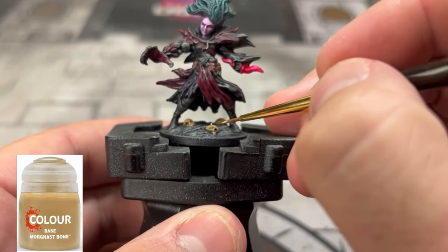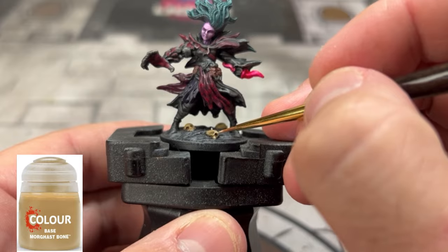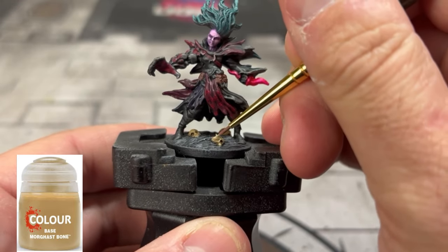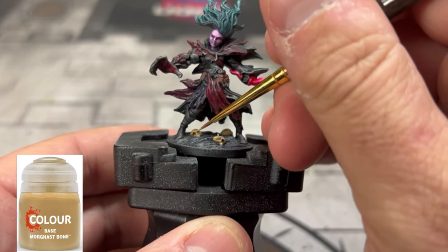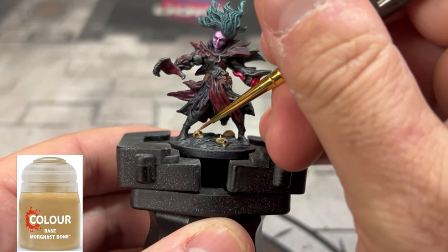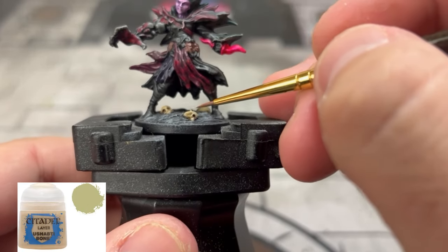Next, we're going to do a reapplication of Morgas Bone onto our skulls on the bottom, then follow it up with a quick highlight of Ushabti Bone — that'll be enough for the skulls. If you want to take it up another notch, you can add another color after Ushabti Bone, but I didn't go that far.